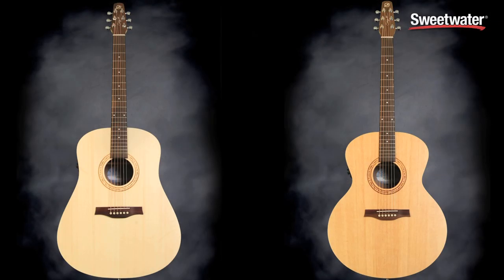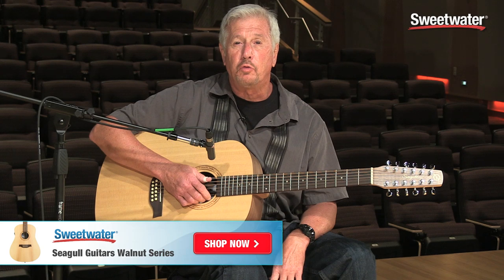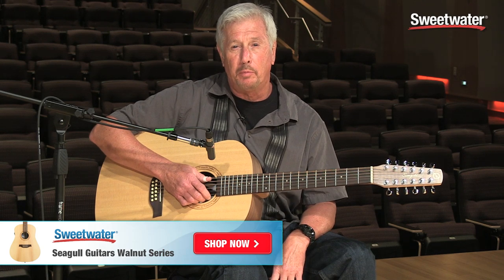So it's just a great little guitar. Also available in the Walnut series is a traditional 6 string dreadnought as well as a mini jumbo. Should you have any questions, please contact your Sweetwater sales engineer and they will help you out right away. Thank you so much.